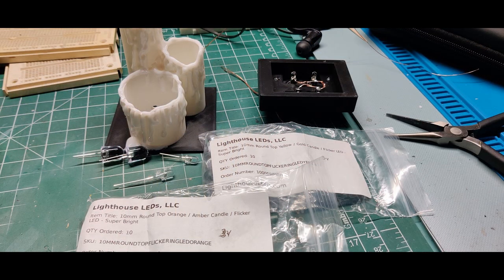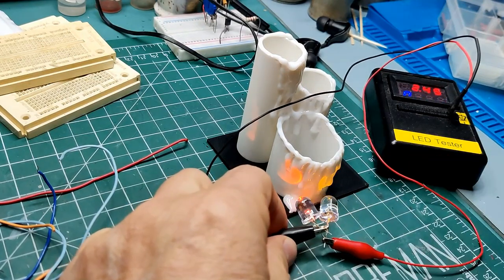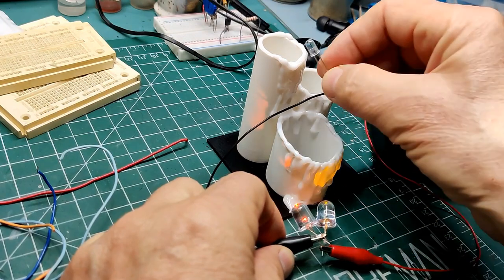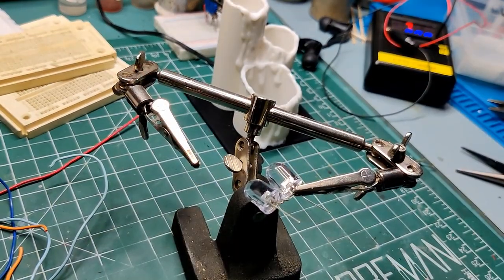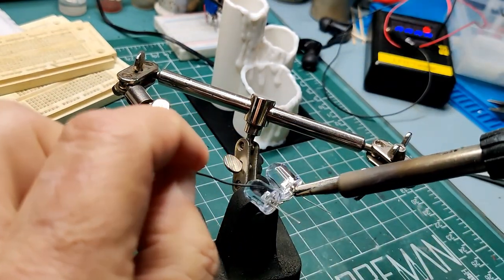For these candles I'm using both 5mm and 10mm amber and gold flicker LEDs. I found that using both colors together gives me the most realistic lighting. The base design has holes already between the three candle sections, so assembly is just connecting the LEDs and wiring the sections together.